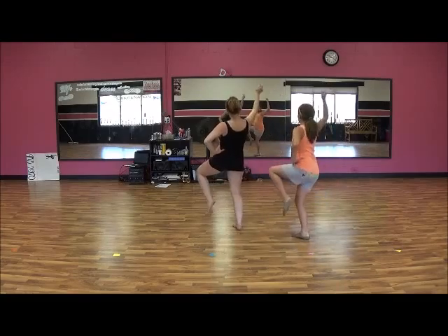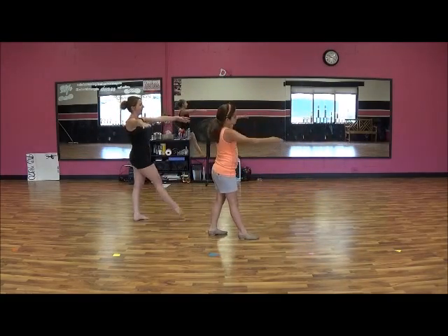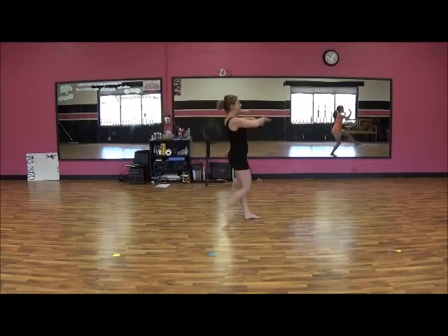We're going to go down, back, down, back. 5, 6, prep. 7, 8. Chasse.